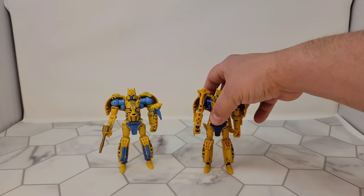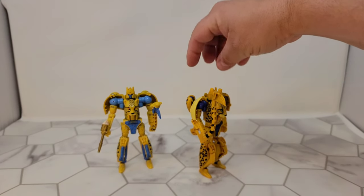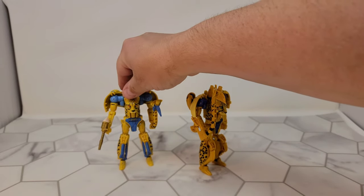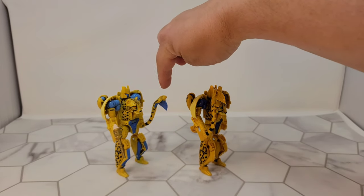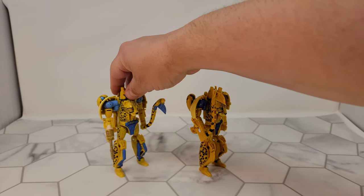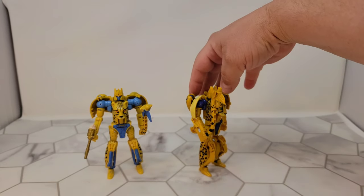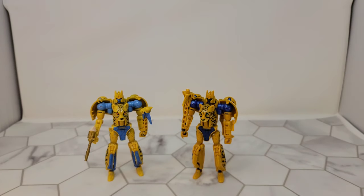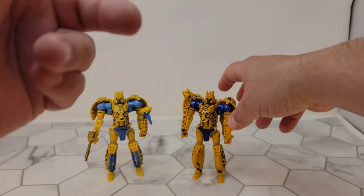There are some color differences — the blue on the mainline is much darker, and the tail is not painted on the end. The Netflix version has lighter blue but the tail is painted. The cheetah itself: the mainline has orange eyes, while the Netflix version has green eyes. Let's transform them and see how they look.